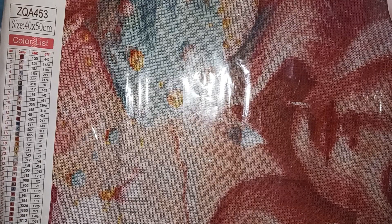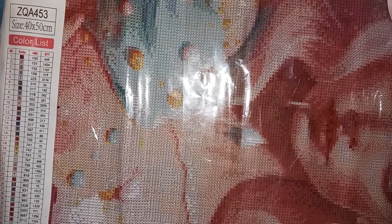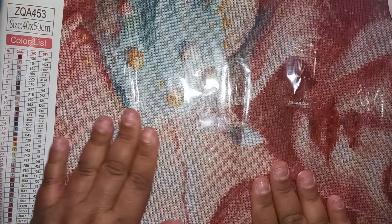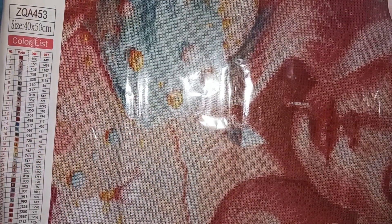Hey everybody, welcome back to my channel. Happy Wednesday if you are watching this on the same day I post, which is Wednesday. I have a mini haul from DIY Choose — it just came in today. We have two good ones and possibly a dud, so we'll start with the dud first and save the best for last.